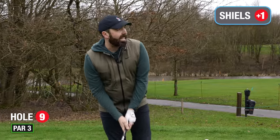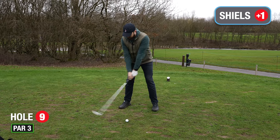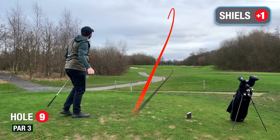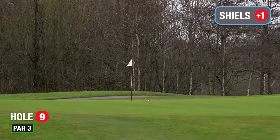Last hole, par three, six iron in hand. Come on, make one more birdie to try and get back to level par. That's going to have to travel — get up there. Oh, it's bloody amazing — look at that for a final shot into the ninth green.